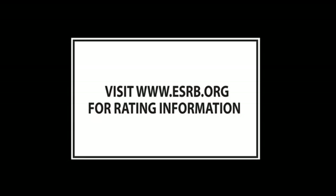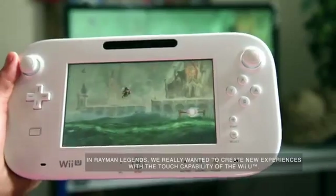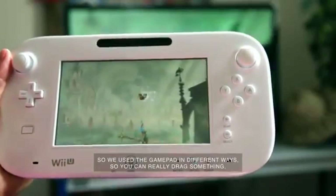In Rayman Legends, we really wanted to create new experiences with the touch capability of the Wii U, so we use the gamepad in different ways.